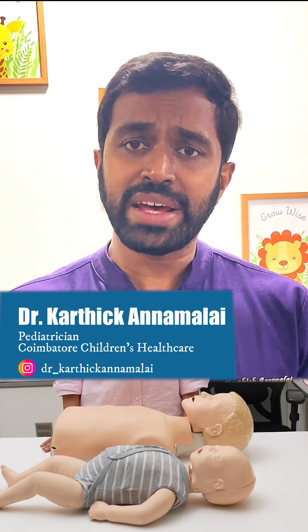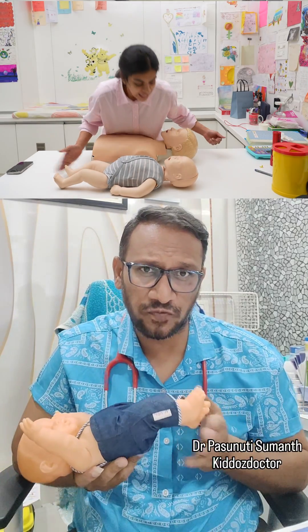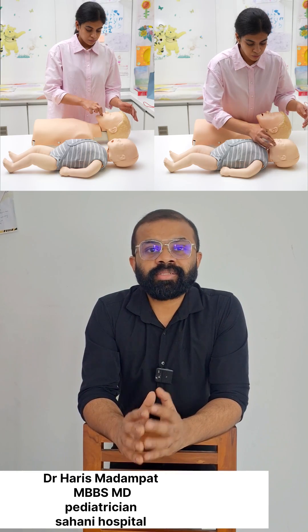If a baby and child are lying motionless, check if they're conscious. Tap on the shoulder for the child and tap on the sole for the infant, and call the name loud and clear. They will move, talk, cry, or open their eyes if conscious. If they are unconscious, remove anything visible inside the mouth, but do not probe blindly.